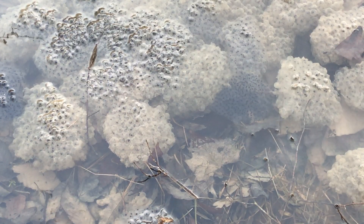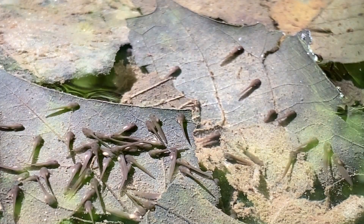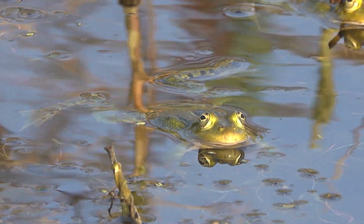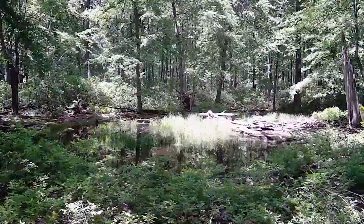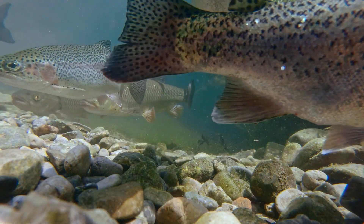Vernal pools are especially important for amphibians, providing a place to lay their egg masses and a safe space for those to develop into tadpoles and eventually emerge from the pools. Because vernal pools dry up, they do not support fish populations or other predators.